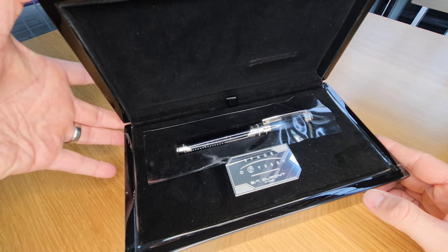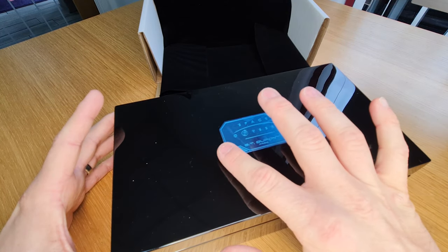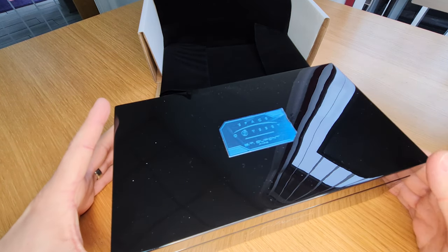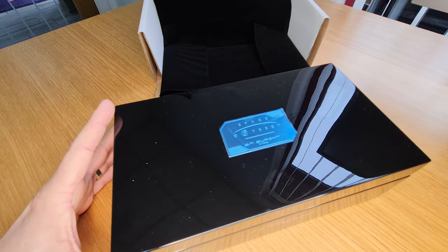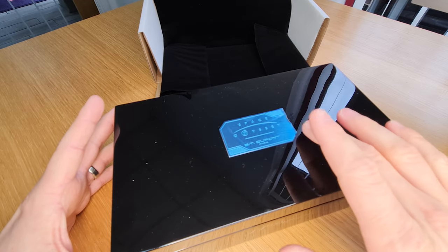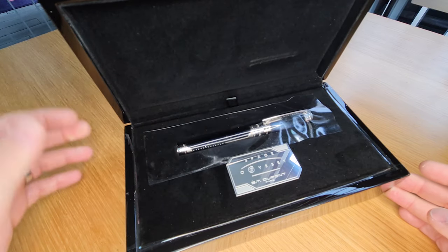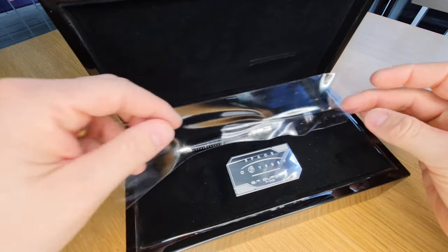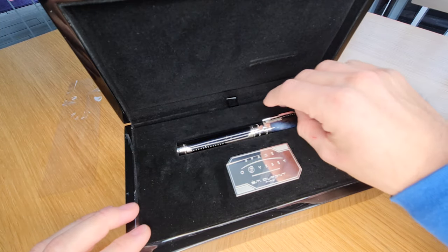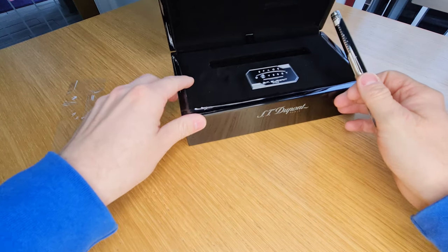If you do buy one of these pens, what you've got to be careful of with both of these plaques is that it's quite thin and quite sharp on the edges. So if you were to brush the top of the box to get rid of dust or fingerprints, watch the edge of that plaque because it is quite sharp — it's very, very finely manufactured. So here is the pen. It has a little protective plastic cover over it, so I'll take that off and slide the box out of the way.